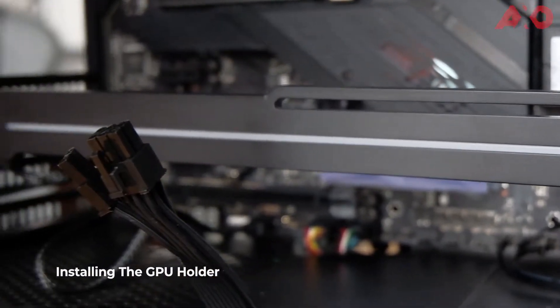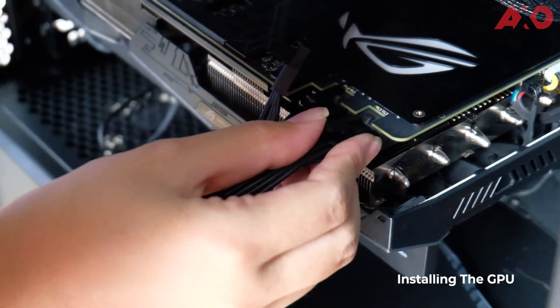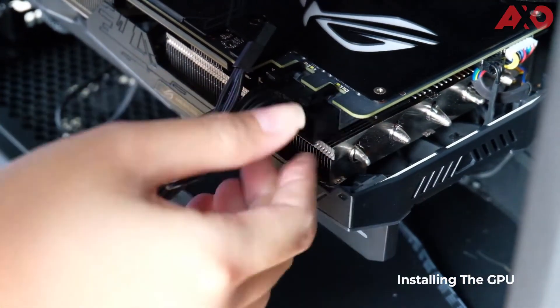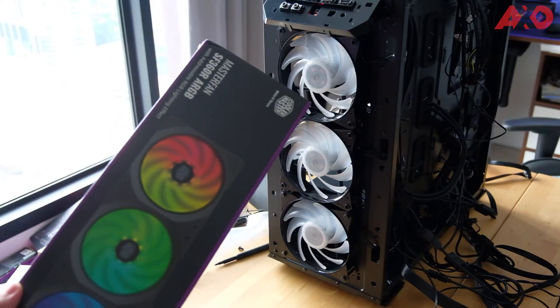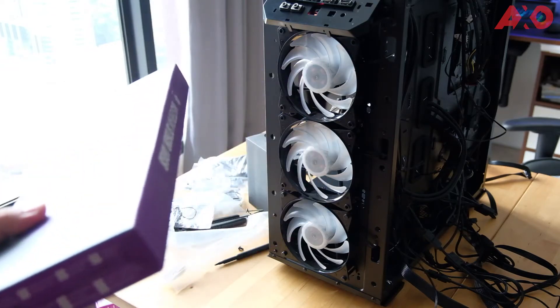We have the GPU holder in place, and we're going to set it up with the MasterFan SF360R ARGB.